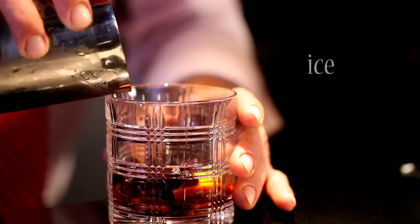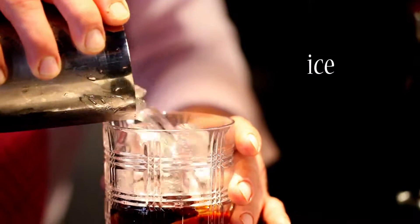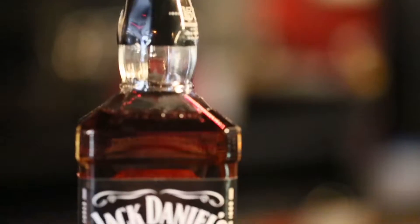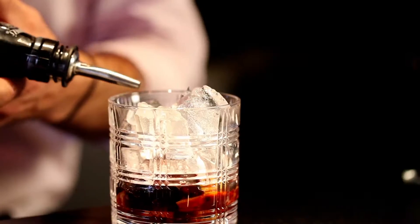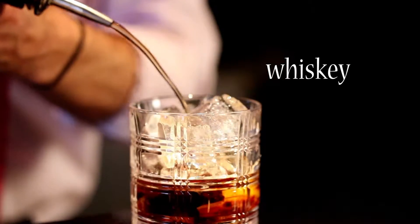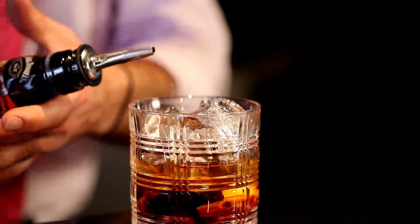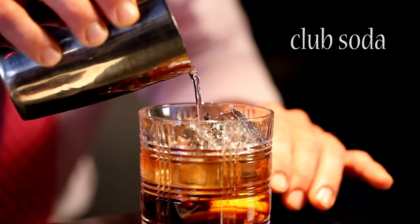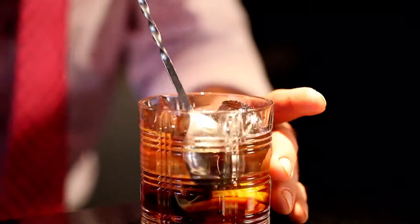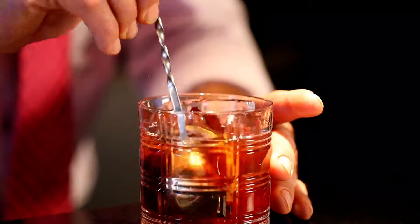So once you have it mashed up, you can build it with your ice, your choice of spirit. We used Jack Daniels, and you'll top it off with a little bit of club soda. Give the drink a little stir, and you'll get all those flavors.